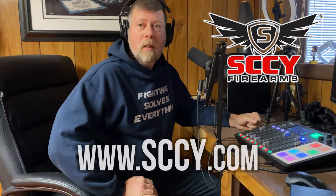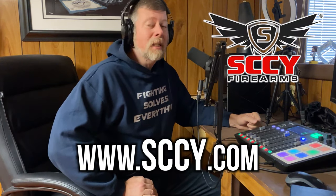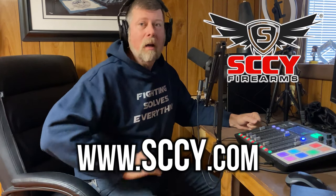This video was brought to you by SCCY Firearms. For more information, check them out at SCCY.com. That's S-C-C-Y.com.